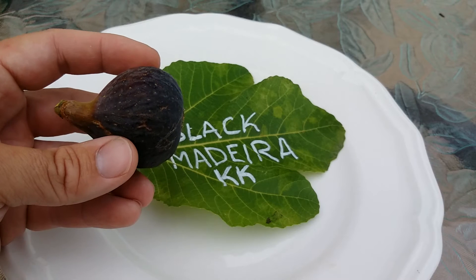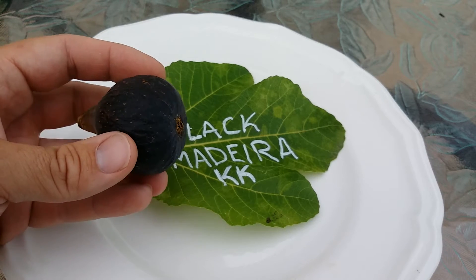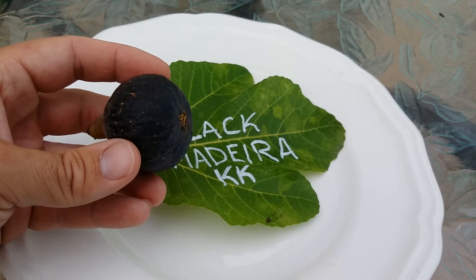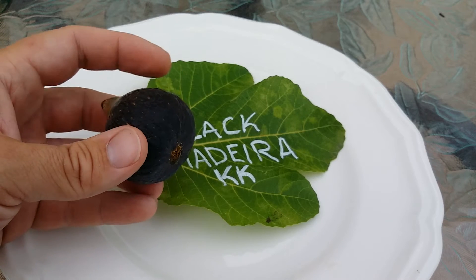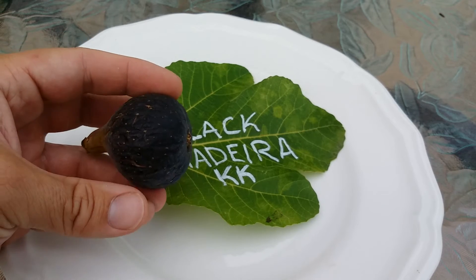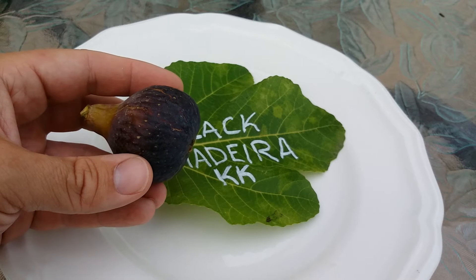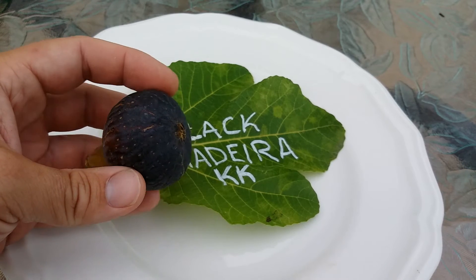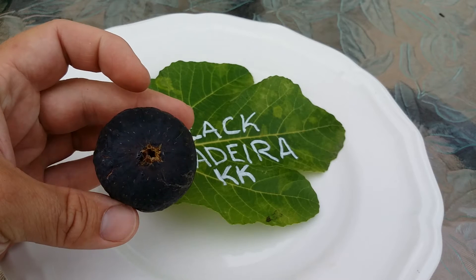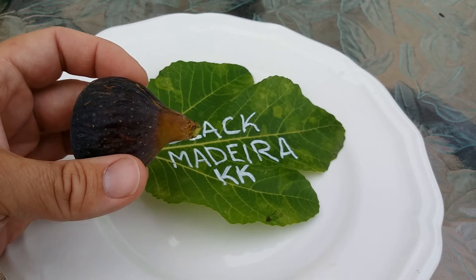The only problem with Black Madeira is it requires a long season. I have this in the greenhouse probably almost two months ahead of time. It's almost September, which means it wouldn't have ripened till maybe the end of September or a little after. If you have a short season, it's tough to get these ripened. But if you don't mind doing the fig shuffle in the spring or have a greenhouse, you can certainly make it happen.